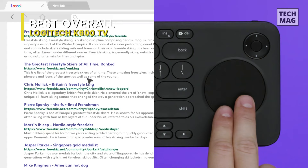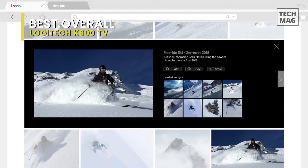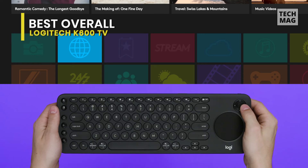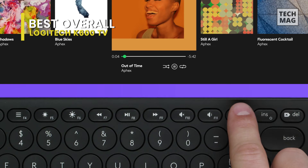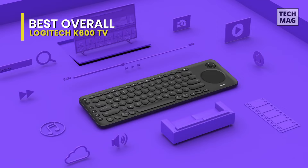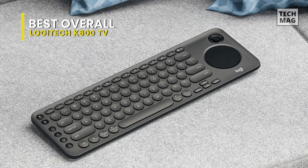The K600 comes with a wireless USB dongle, and you can set up two other connections via Bluetooth. Pairing is a reasonably foolproof process — hold down a button and wait for the light to start blinking. You can also switch among three different inputs simultaneously by hitting the F1, F2, and F3 buttons. I had the K600 connected to a TV, a computer, and an Android phone, and got some use out of it with every device.